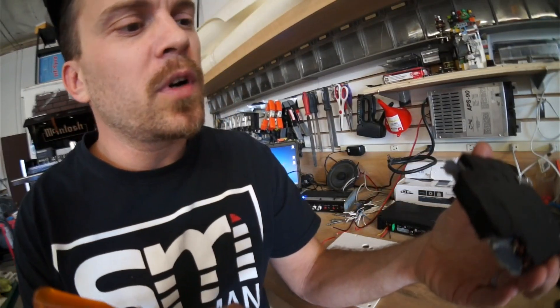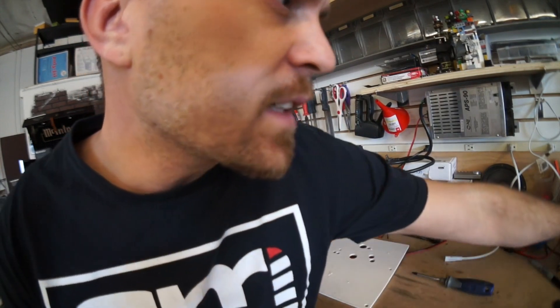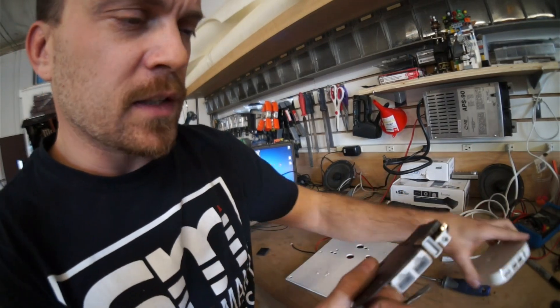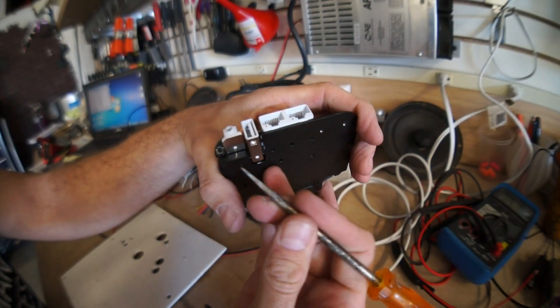Inside this Airport Express is this secret little button. I don't even think you could access it from the case — this button is like completely hidden. You can barely see it right there.